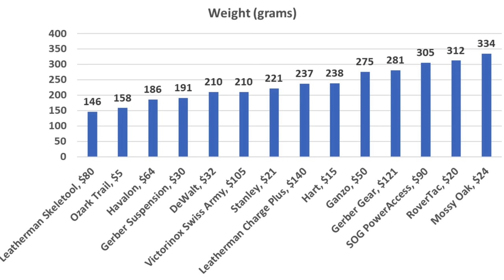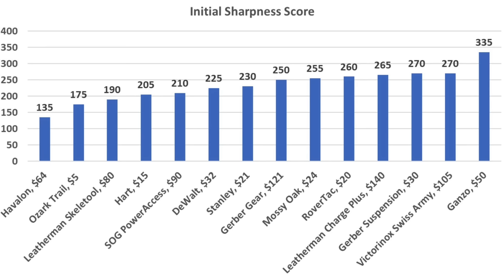If multi-tool weight is a factor in your purchasing decision: the Leatherman Skeletool is the lightest at 146 grams, Ozark Trail 158, Havalon 186, Gerber Suspension 191, and DeWalt 210 grams. For sharpness, the Havalon has the sharpest blade at 135, but the very affordable Ozark Trail performed well at 175. The Leatherman Skeletool did very well at 190, Hart 205, and SOG Power Access 210.